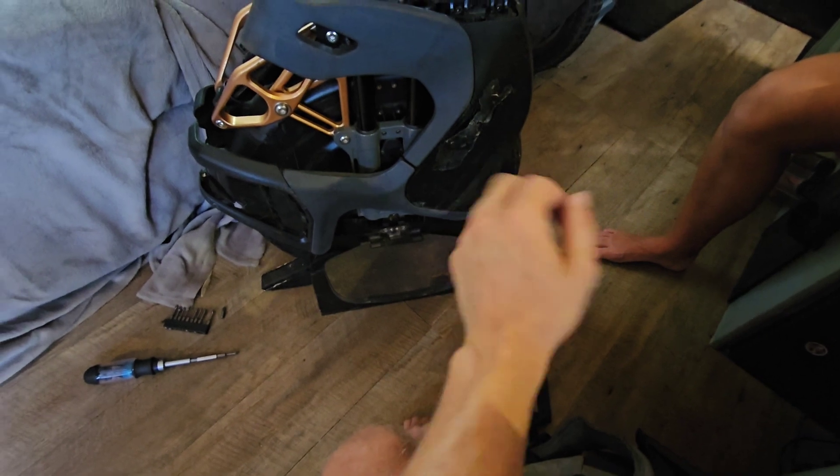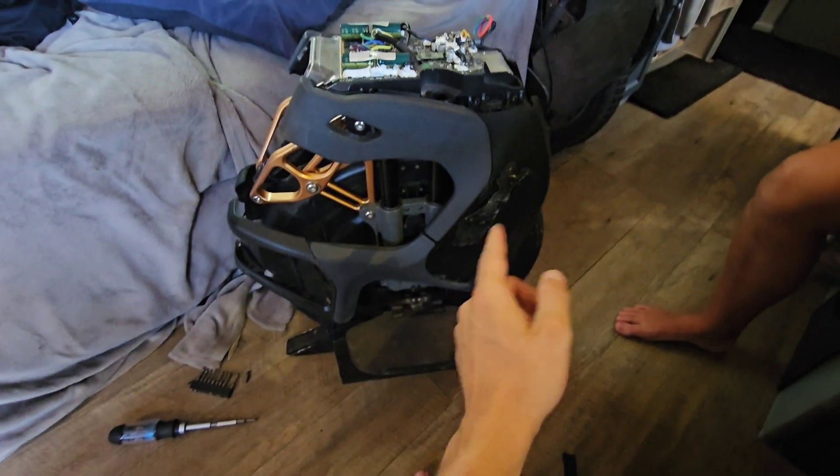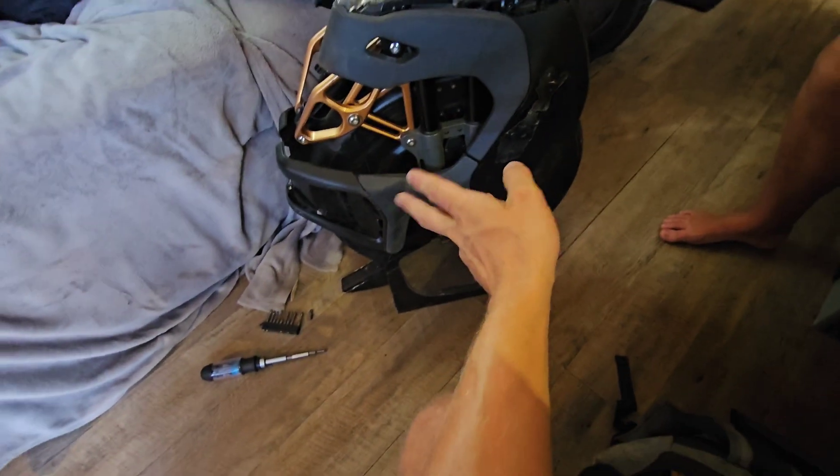Alright, so the S18. It obviously has a few battery issues. The cells on the front can jiggle and disconnect, like the nickel strips can break. There are also some BMS problems sometimes. This is the first BMS problem I've encountered, but it's happened — I've heard it happen. So this is a fix for one of those problems.